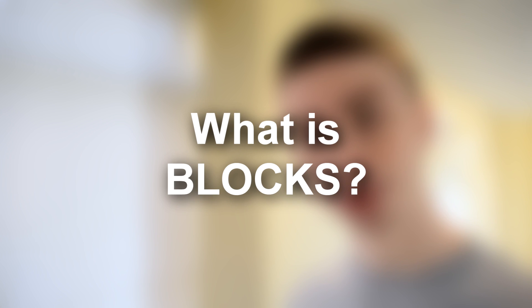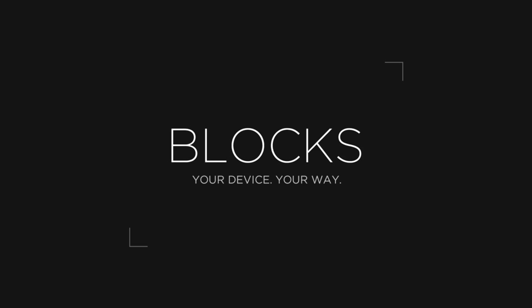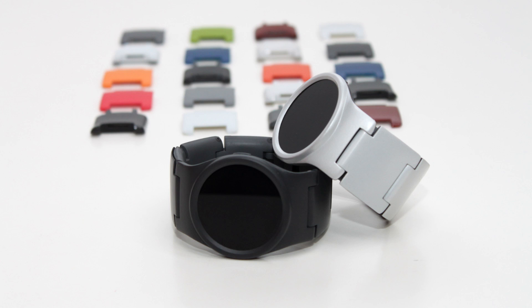What is Blox? To start, Blox is a new modular smartwatch in development by a group based in the UK. I was pitching Blox to my friend the other day as an experiment, and this happened. So, why don't I just get an Apple Watch, or any other smartwatch for that matter? It does the same thing, right? Well, no, not necessarily.